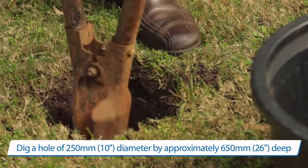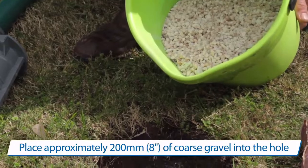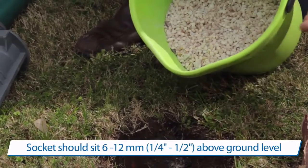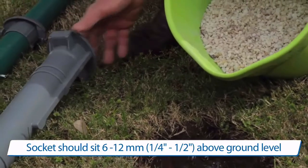After the hole has been dug, 200 millimetres of gravel needs to be placed in the bottom of the hole. To ensure there's enough gravel for the socket to sit level with the lawn, use the socket as a means of measuring the depth.